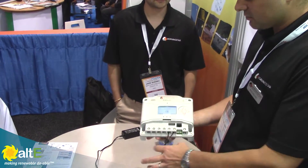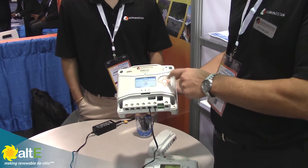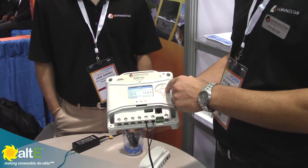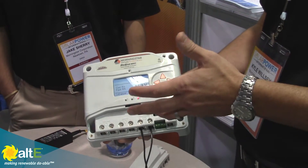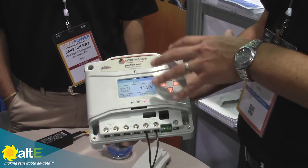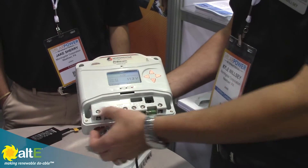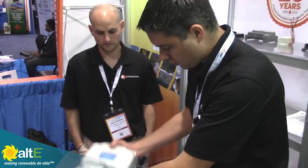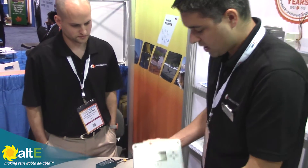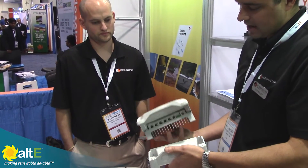This particular version we just got powered up from a power supply to show the new meter display. It's a much more visible meter, a lot more options. You can set and actually change settings on the meter, which is the first for the controller. It'll come in a 25 and a 40 amp MPPT version, both with just a standard version with a cover for the wiring terminals, or you can also order it with a wiring box, which just gives you a lot more room to wire, as a separate piece.